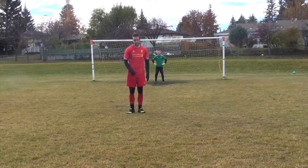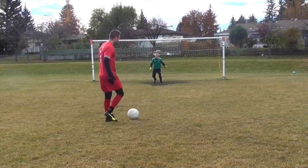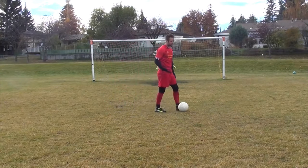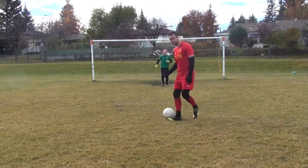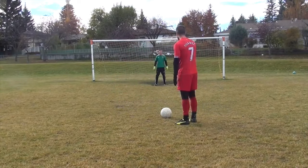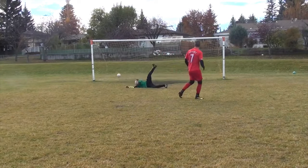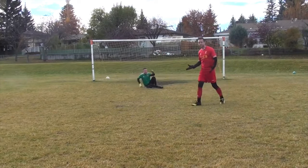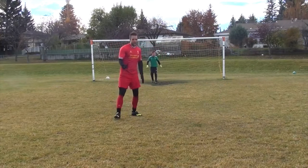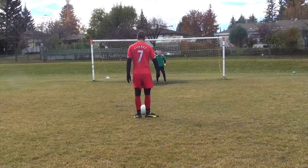I want to give you three options when you're in this situation. You can blast it as hard as you want, but that's not really going to increase your chances of scoring in these one-on-one situations. So the first thing I want you to think about is just passing it into a corner. When I come in here and he's giving me a little angle, if I can see space in one of the corners, I want to pass it there. Remember in the passing tutorial when we talked about the shape of your pass.